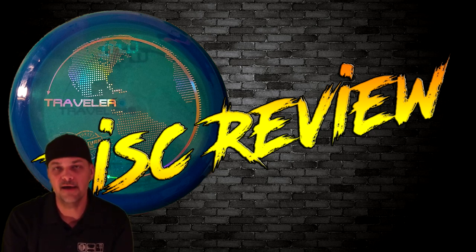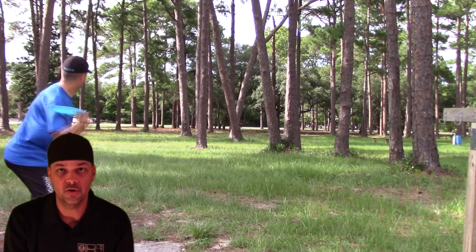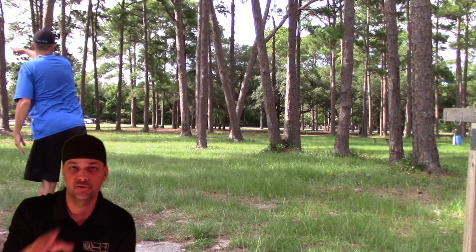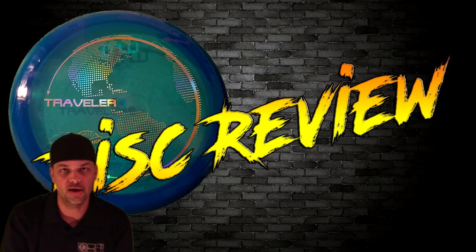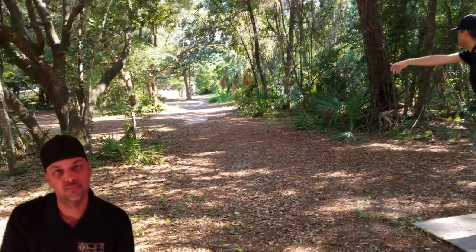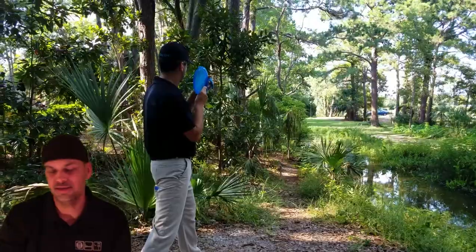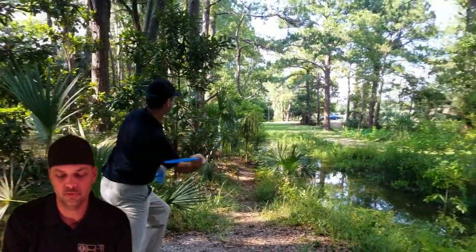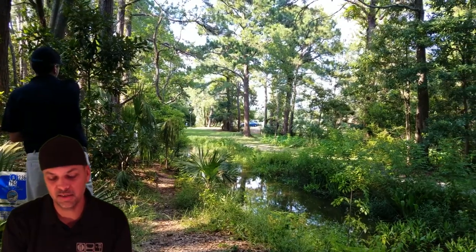What's even more awesome about this disc is it is a sidearm machine. Effortless sidearms — I'm doing standstill sidearms from almost 300 feet with hardly any effort at all, and it's just gliding on a pure hyzer the whole way. It feels so natural, so effortless. I was really shocked about the glide because usually when you get a stable disc they tend to dump, but this disc really impressed me with the amount of glide.